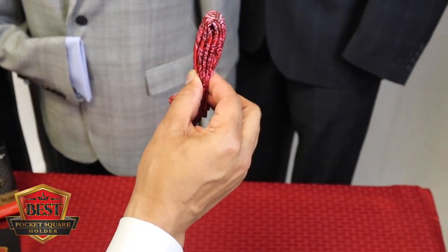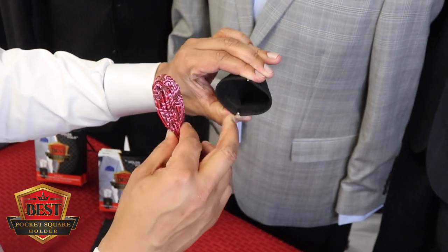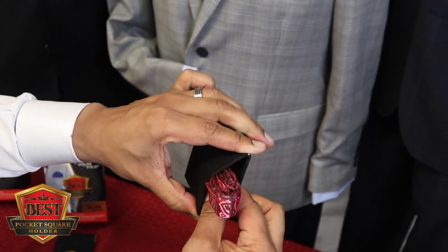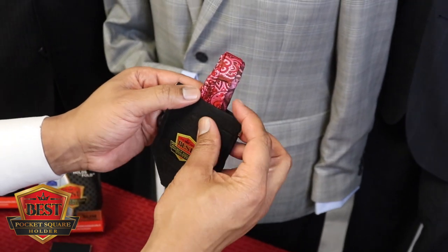Now we bring the most important thing into the equation: the best pocket square holder. Squeeze at the top, it's deep down in the bottom — it's like a mousetrap for your square. I take this bottom and insert it into the pocket square holder. Now that I have that, I turn this over.